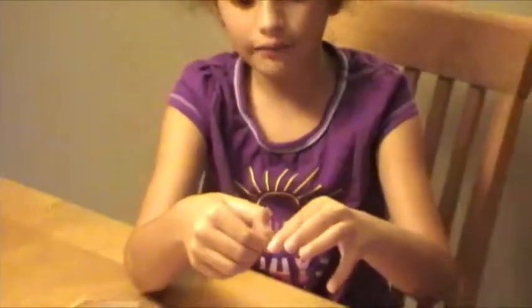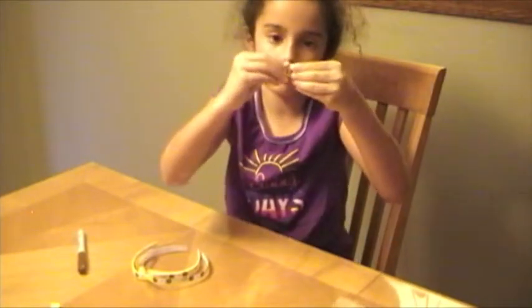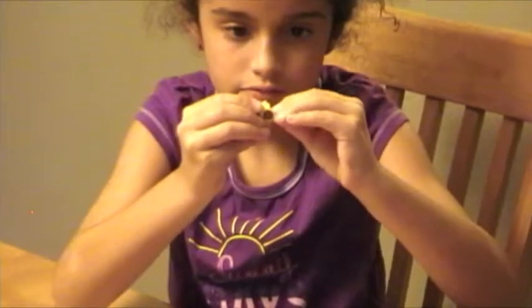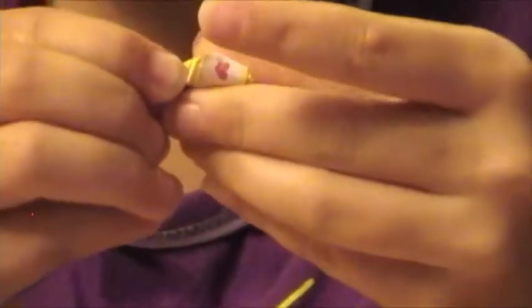Okay, so after you've done that, it's like a pentagon, but there's something else. It doesn't quite look like a star yet. So then you just pinch the ends. And then it doesn't come out so good, but I think you can make one done.